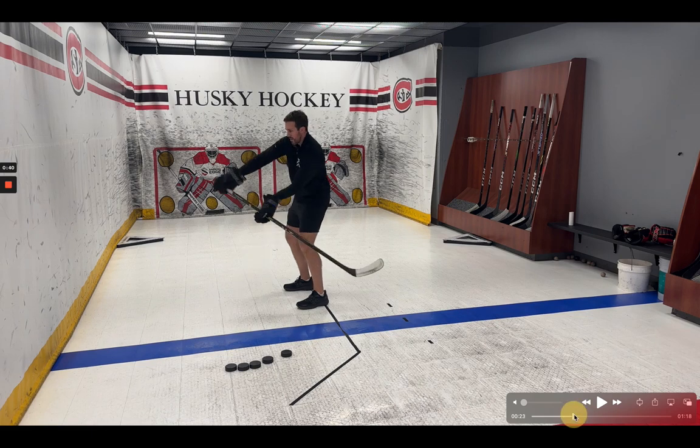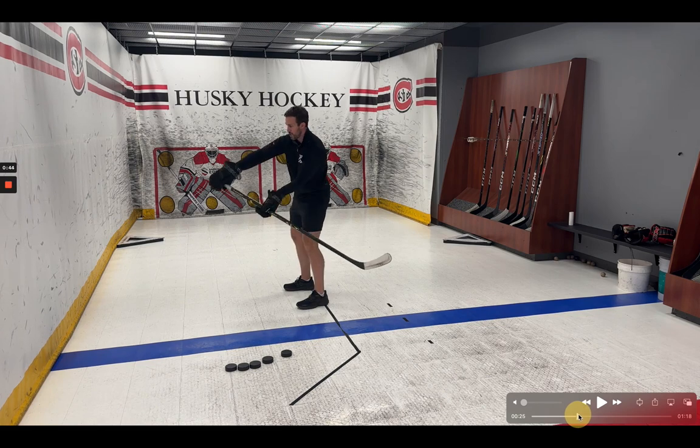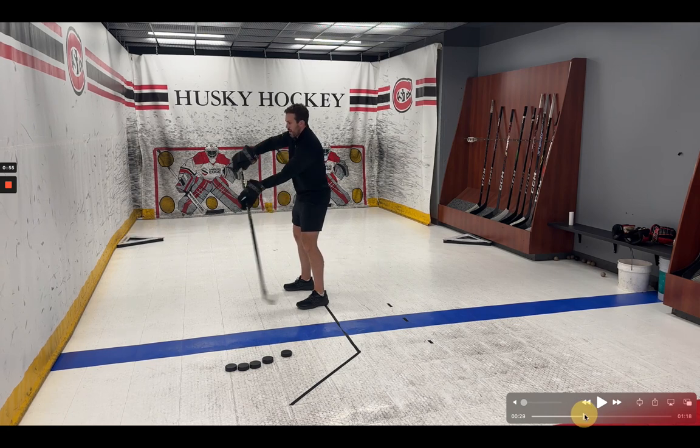Excuse the voiceover because my headphones weren't working, but I'm walking through essentially this punch, and then it's a bottom hand punch pull. So you can see I'm kind of slingshotting my stick through, and it looks like this full speed as I'm practicing it.